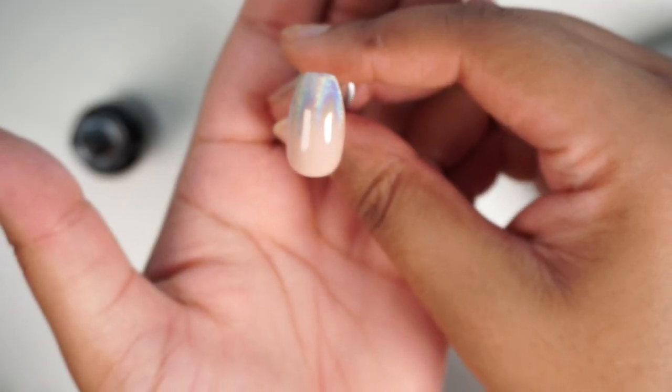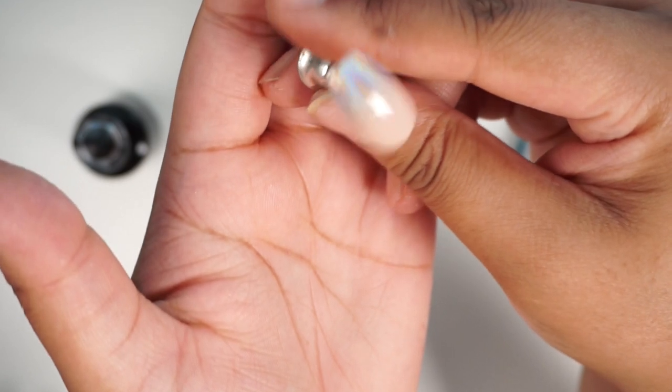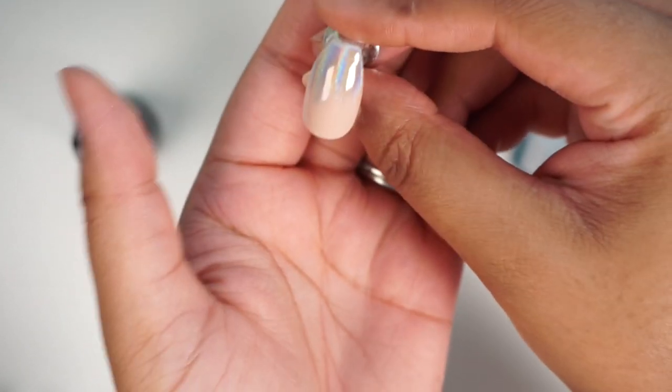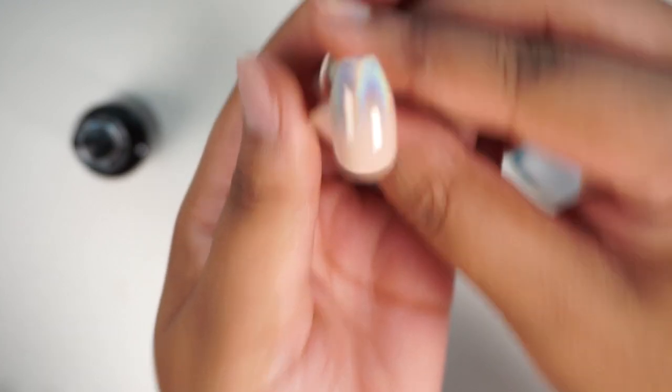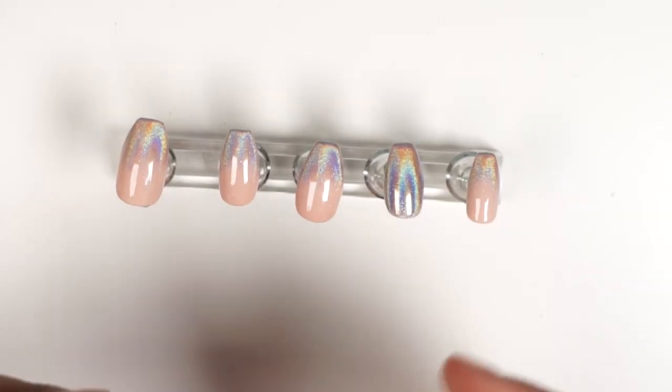Here is the result after the top coat has been cured for 60 seconds — this is basically the thumbnail. I'm going to do the rest of them off camera and come back to apply them. These look so cute, simple and cute.